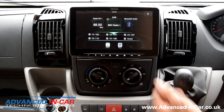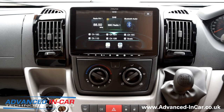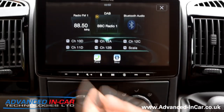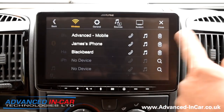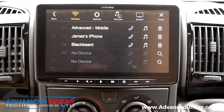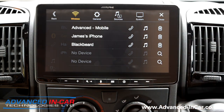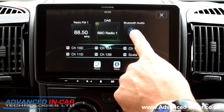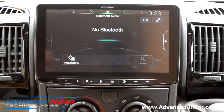Going back to the DAB side of things, you've got all the usual features and functions. You've then got FM radio — not many people use it anymore. Bluetooth: we've already got a phone paired up, and as you can see you can pick and select which phone you want connected for mobile phone use. You can also have one for phone and one for music, so you can go into your main menu and select your Bluetooth music — wireless connectivity for playing your music without wires everywhere.